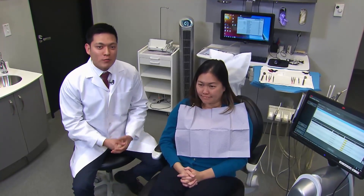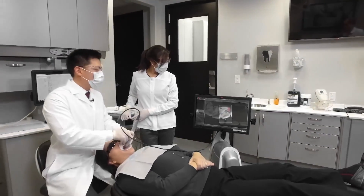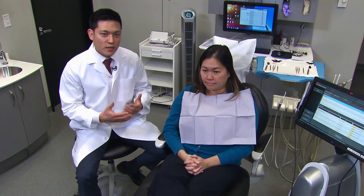For today's case, our patient's chief complaint is grinding and clenching at night with headaches in the morning. We're going to prescribe for her an Astron Clear Splint, and for this case we're going to take it through the digital workflow, scanning it with a 3M True Definition camera. Without any traditional impressions, we can send it digitally, which expedites the process and makes it a lot more comfortable for the patient.